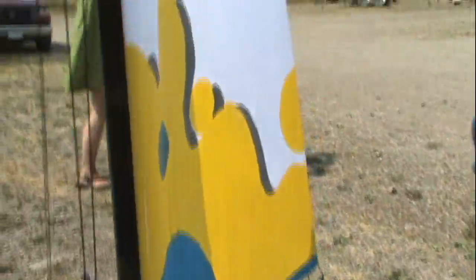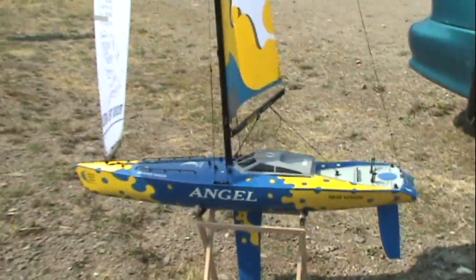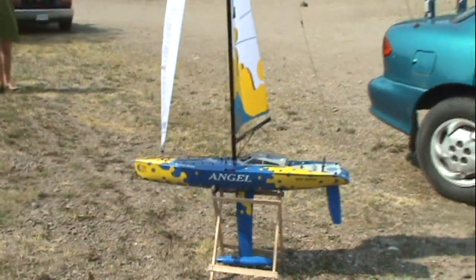So for that rigging, the other side is just the same. The front one is from the very top and from the second back here, and this one here goes on the back. It's really quite easy — there's not a lot. I hope that helps you with your Angel sailboat — if I can get back far enough to get the whole thing in shot.